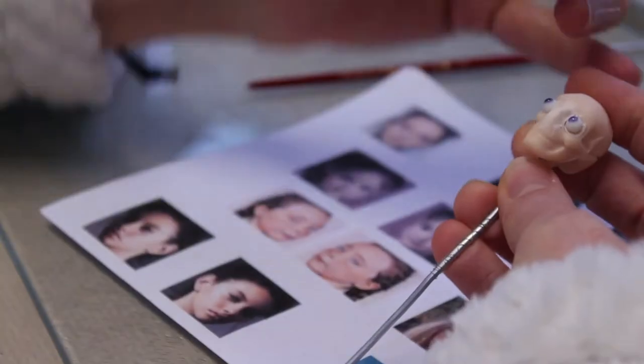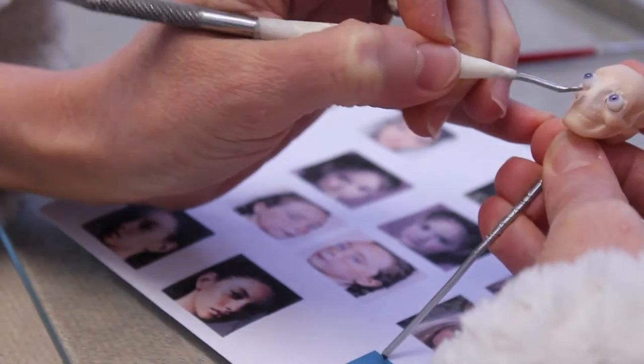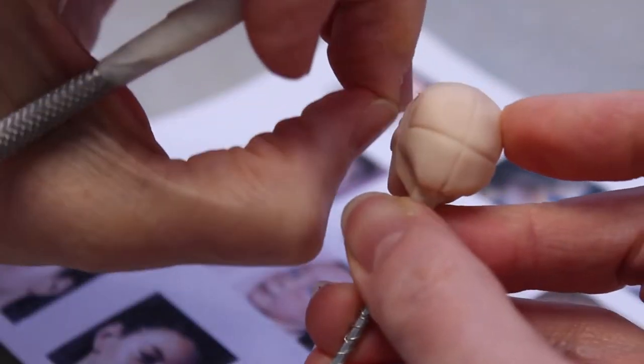Hi, this is Little Moth. She's one of the very first Little Moths that I did. She's inspired by music videos, gothic style, gothic fashion, although she's very kind of romantic gothic. So she's more on the lighter side, I would say.